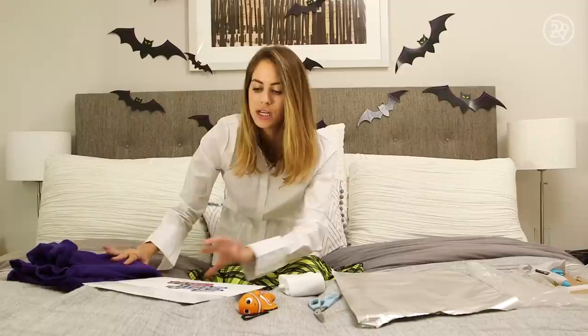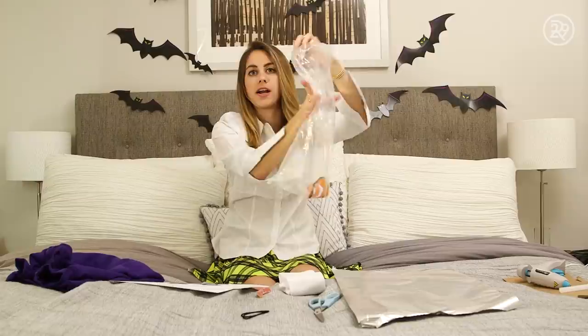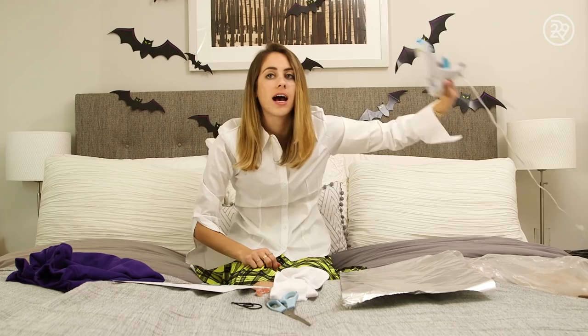For my fourth costume of the week, I became one of my favorite movie characters of all time — Darla from Finding Nemo. The little girl in the dentist office that shakes Nemo in the bag and asks, 'Why are you sleeping? Wake up fishy!' For this look I started with a white collared shirt and a yellow plaid skirt ordered on Amazon Prime, plus a purple long sleeve crew neck sweatshirt. I printed out the exact print that's on her shirt, got a set of fake braces, a little fishy bag to fill up with water and shake, two hair ties for pigtails, high socks, scissors, and tin foil to roll up and use as a head brace.